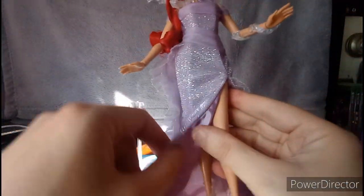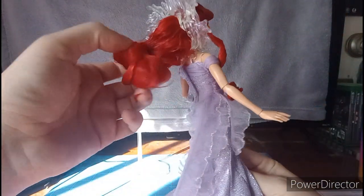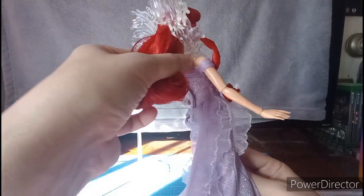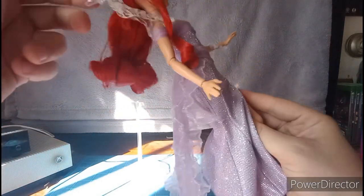The dress has a lot of glitter to it so it might fall off, but I love it. The hair looks beautiful and it's well done. It doesn't really come with accessories or anything, but it's fine. I love this piece.